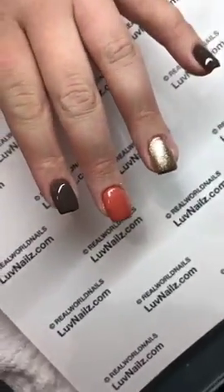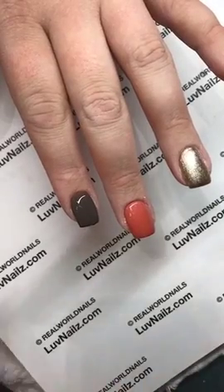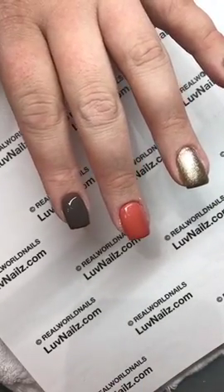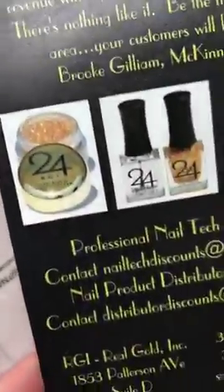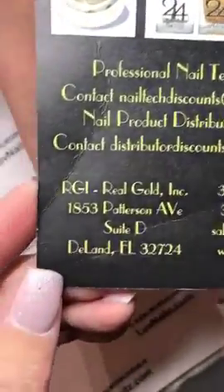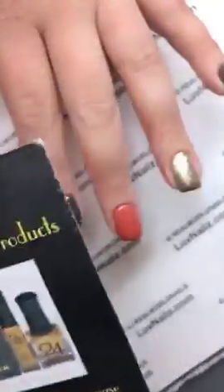Good morning, everyone. This morning we have lovely Stephanie and we are playing around with this new 24K loose gold. I got it at the show — my lovely friend Brooke from Texas was doing demos and I got my hands on some.